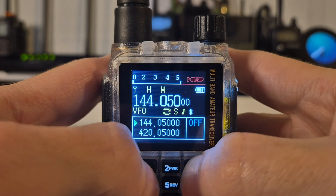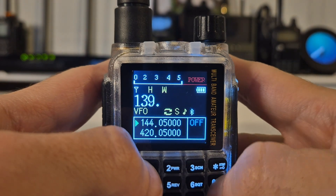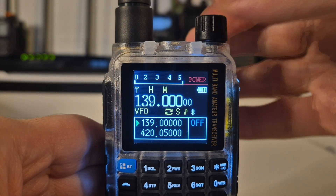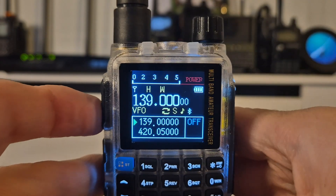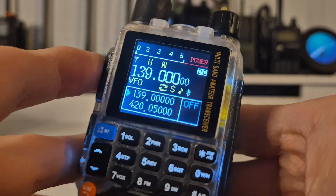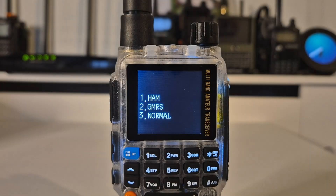Now I'm going to try and punch in a frequency here — 139.000 — and I'm going to attempt to key up outside of the ham band. With the volume up you'll hear that it won't actually allow me to do so.